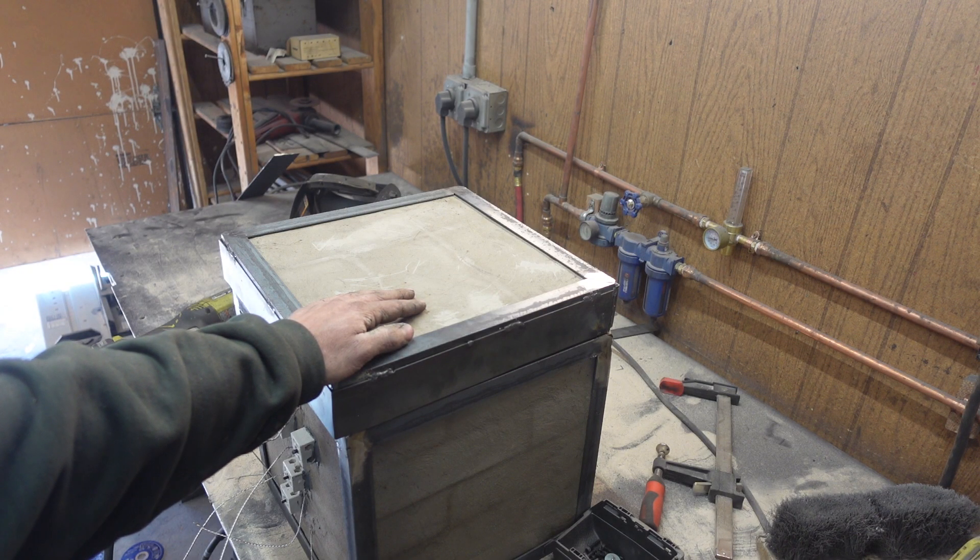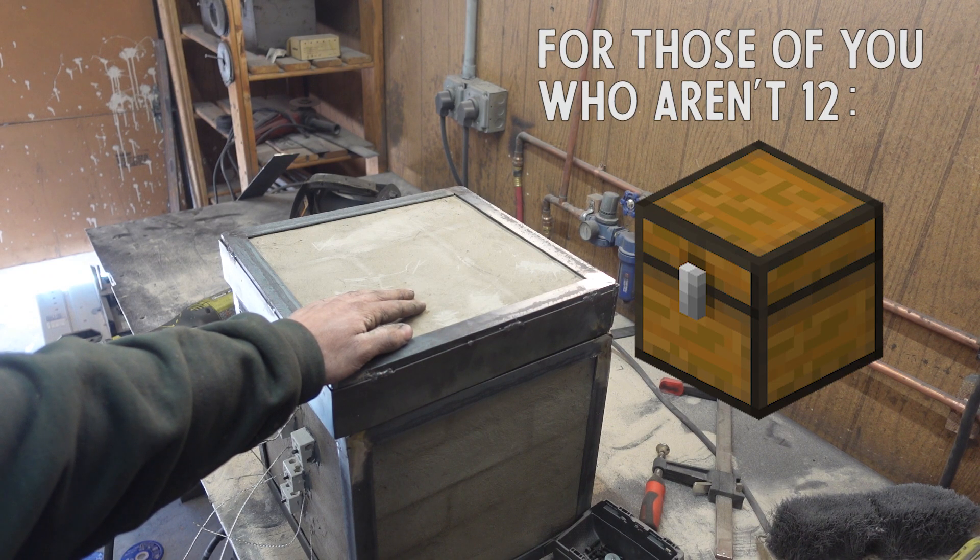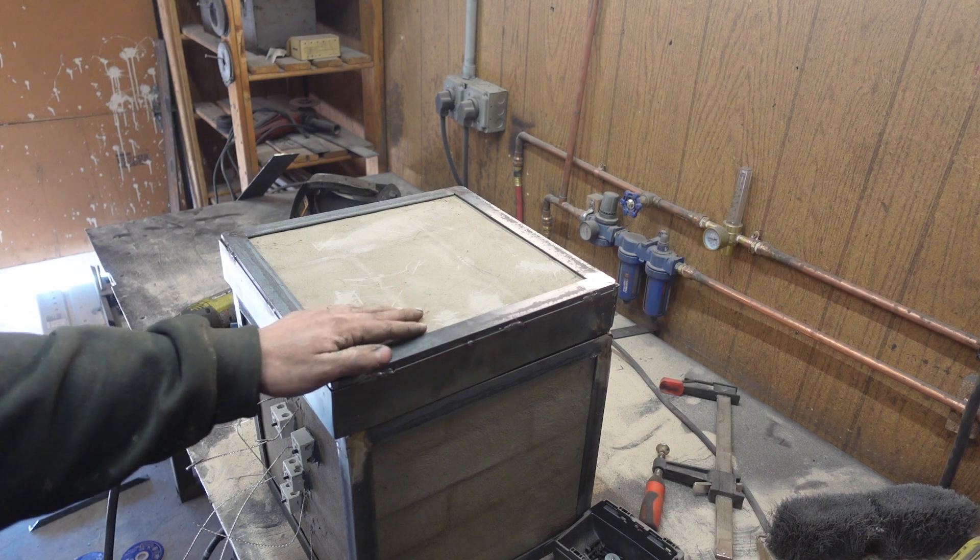You know what it looks like? It looks like a chest in Minecraft. Oh god, what have I done?